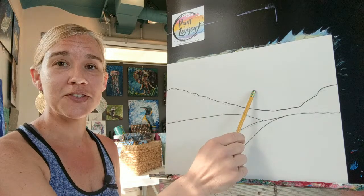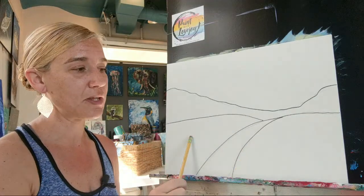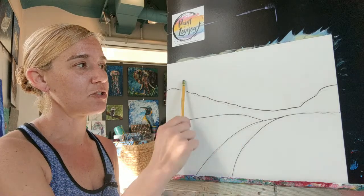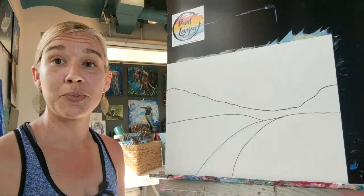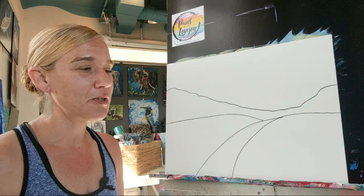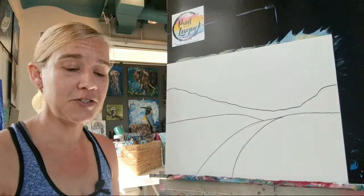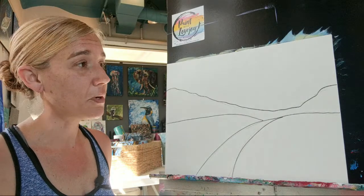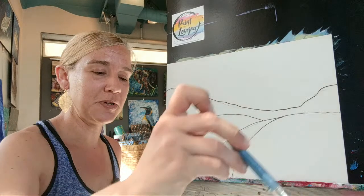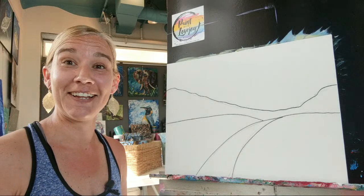We are going to be starting on the background — our sky — and then we'll put in a dark color for our mountain. Then there are two areas where we're going to be putting grass, and then we have a little road. At the very end I'm going to put a tree, a big jacaranda purple tree in there. If you want to follow along at home you are more than welcome to; in the description box below is a list of the colors and other things that you might need. It looks like a few more people have jumped on, so thank you for joining my daily live painting demo.